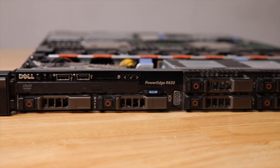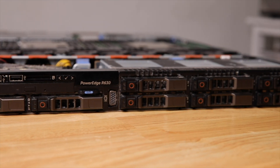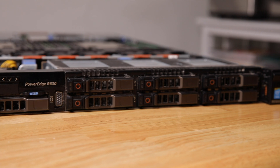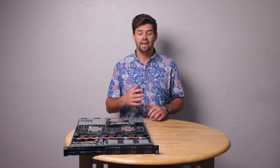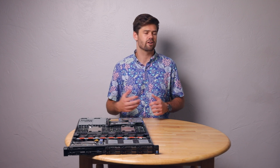This right here is my ZFS TrueNAS server, which for most people, and honestly for myself, is complete and total overkill. But it does have a lot of things in it, and I can run whatever I want on top of it and still have as much performance as I could possibly need.